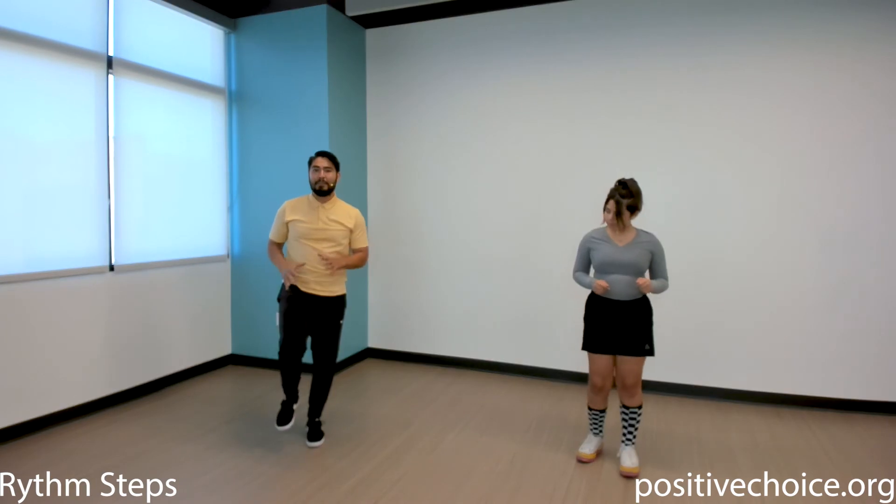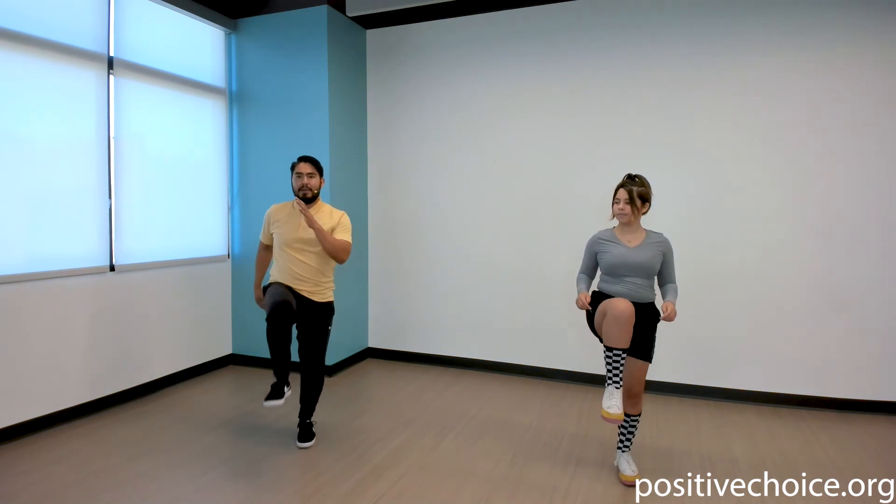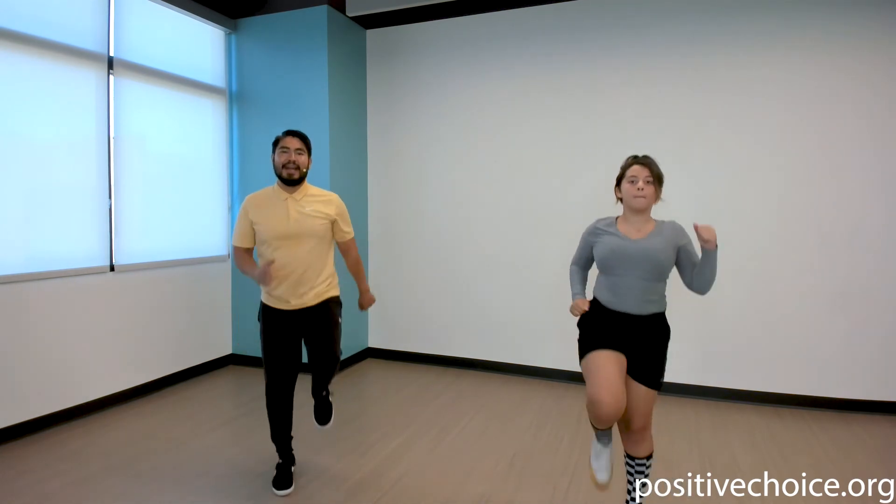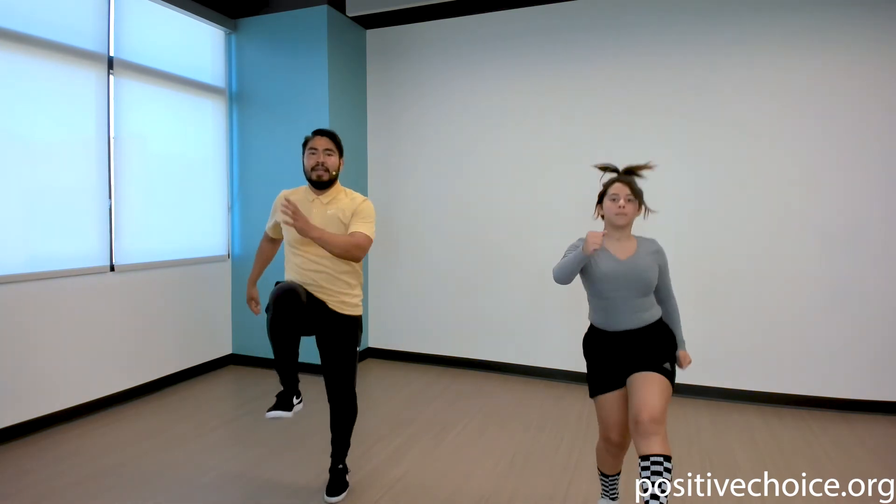Those are called hand claps. Now the next one is called a rhythm step. What you're gonna do is bring your knee up but take a step with the other one — me and Chloe will demonstrate and then we'll get started. Step, step, step. Let's do 30 seconds — begin! Keep it up, nice and easy. I'm sure you're starting to sweat now because I am for sure. Keep moving, keep breathing — five, four, three, two, one.